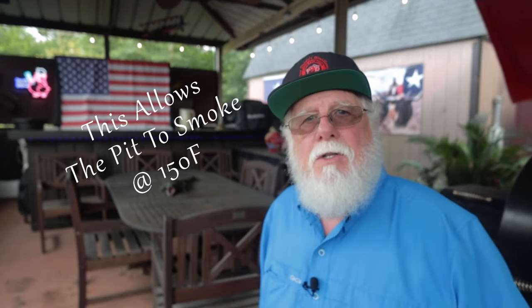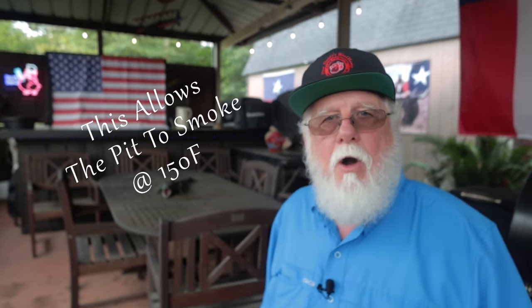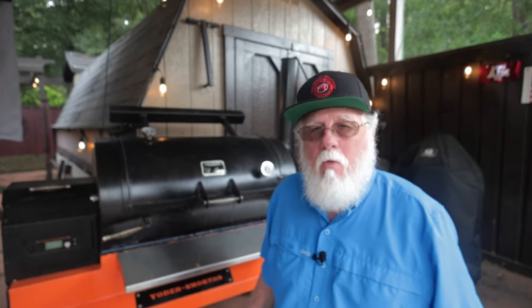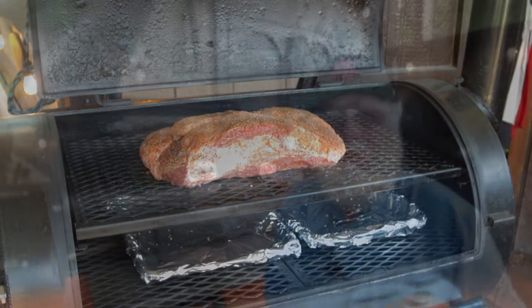Cooking at 150 for startup produces more smoke than if we started at 225. The temperature recalibration means I was cooking at 225 for most of this cook even though the set point is higher. There's absolutely nothing wrong with having the brisket already on your pit when you start up — that way you can take advantage of the more abundant smoke. This is especially true if you're using a pellet smoker, because we really need that smoke.